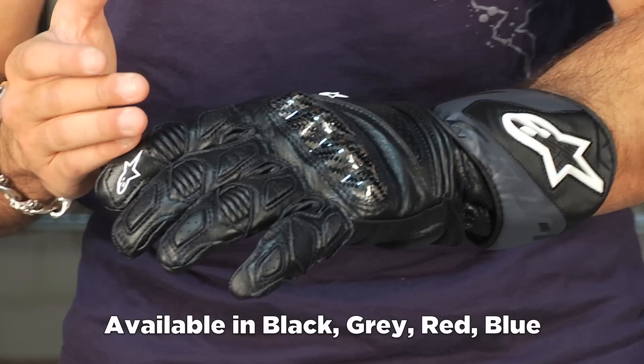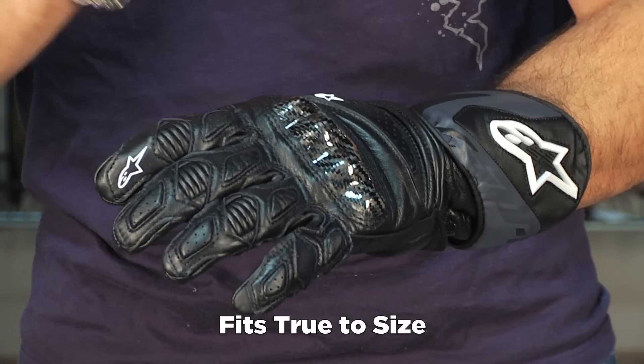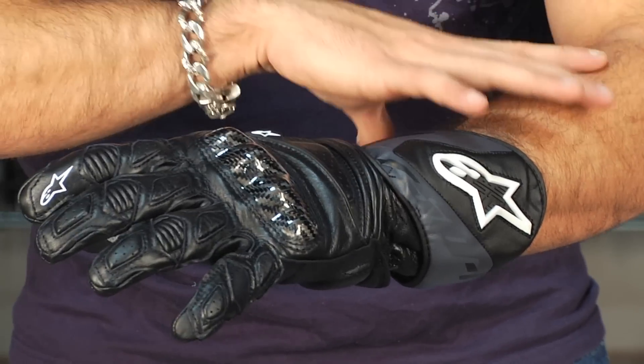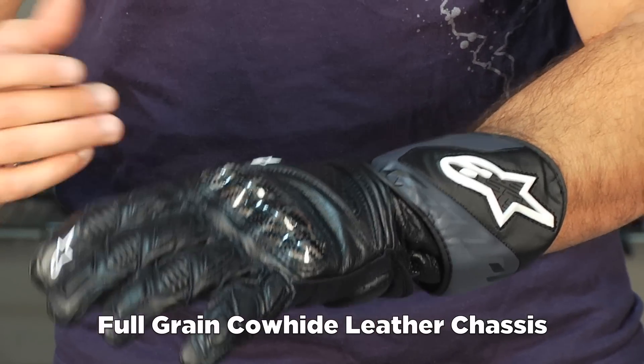This is the black version. It comes in three colors. I'm wearing a size extra large, and you're really going to fall in that mid-hundred dollar range, right between $100 and $200. It's a big step up over the SP2 as far as protection. You're looking at a full grain cowhide chassis throughout.